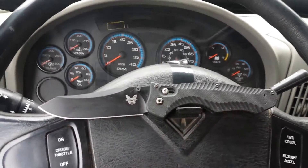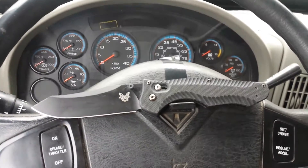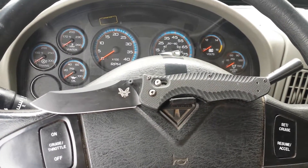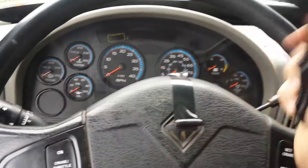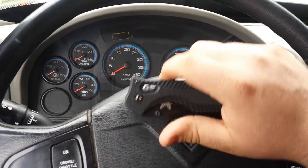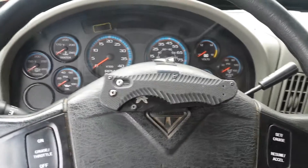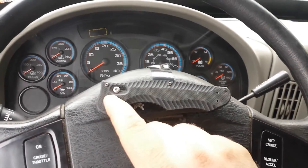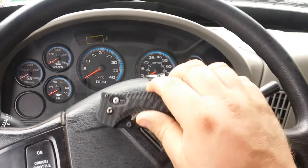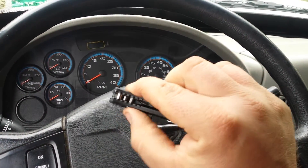It has Benchmade's excellent axis lock. This is my first knife that has an axis lock, and I've got to admit I'm really in love with it. It's truly ambidextrous. I don't know if you've ever handled a Spyderco with the ball bearing lock — I would say they kind of got the impetus for this from that, whereas with the ball bearing lock I find I have to use two hands.